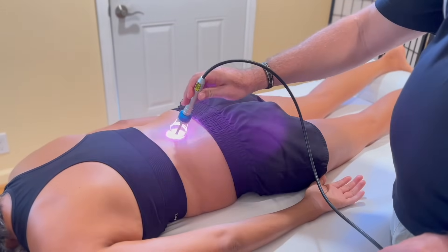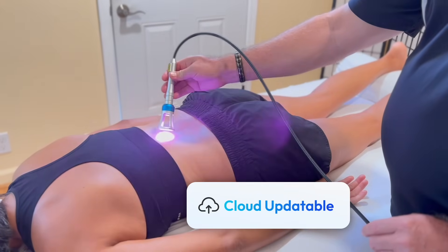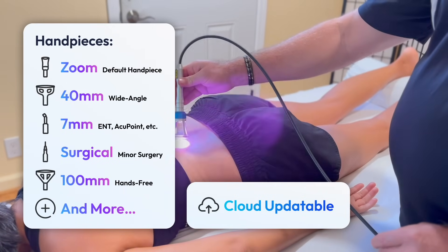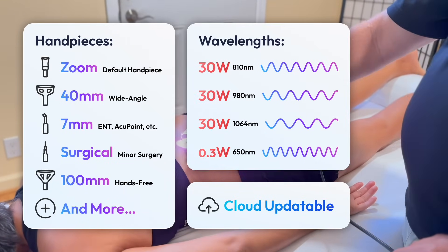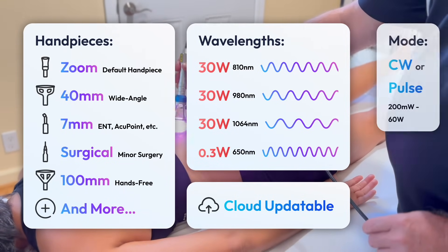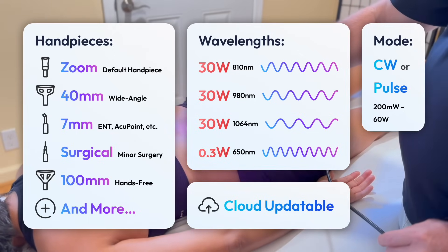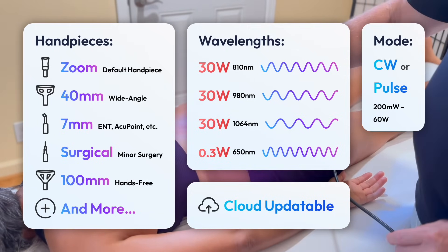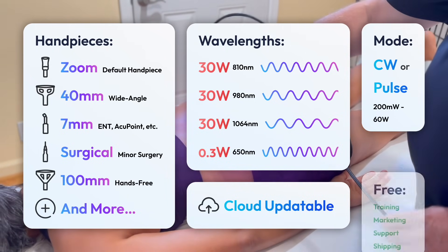RemyFX Elite uses the newest cloud-based updatable operating system, up to five fantastic handpiece options, four premium wavelengths, and continuous or pulsed power — from 200 milliwatts up to 60 watts of continuous wave power.